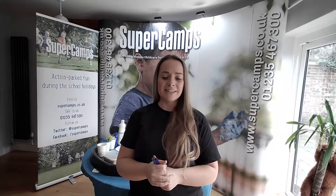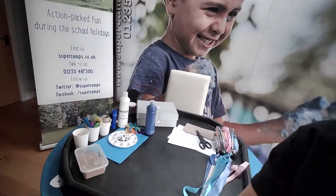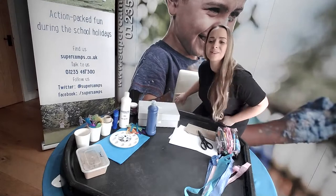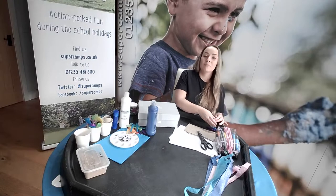Hello, good morning, welcome to Supercamps Live! If this is your first time joining us, welcome. My name is Amy, I'm going to be leading your session this morning which is lolly stick aquarium, so hopefully we're all good this morning and ready to make some fish. I'm going to pull the camera forward so you can see what I'm doing a bit better. Welcome back if you were with us yesterday.